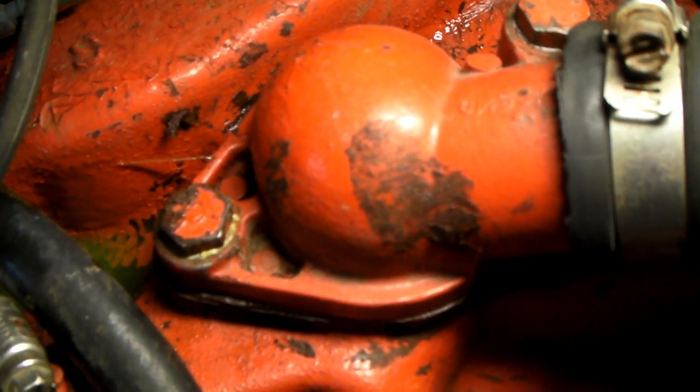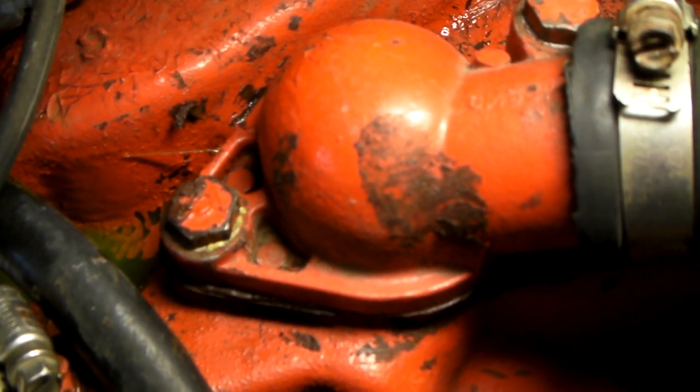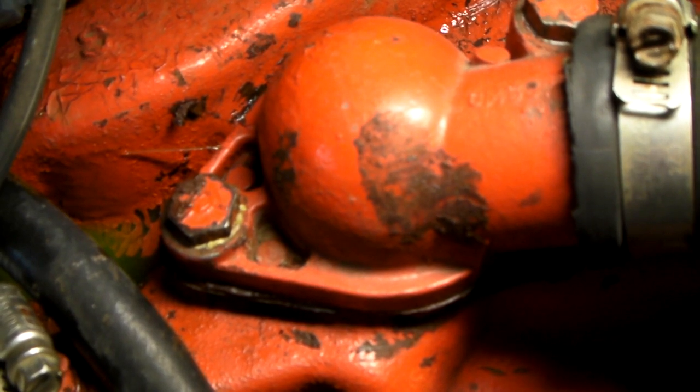So we can go ahead and depressurize the cooling system, repair the leak, and then pressure it up again, just to make sure there's no other leaks anywhere else.